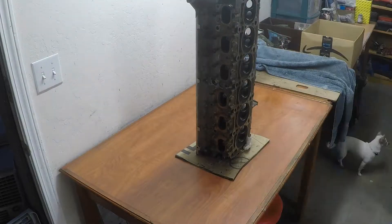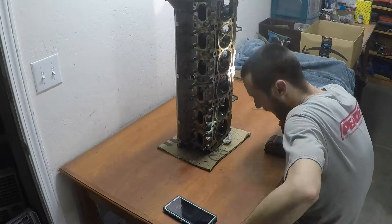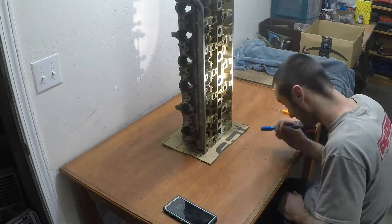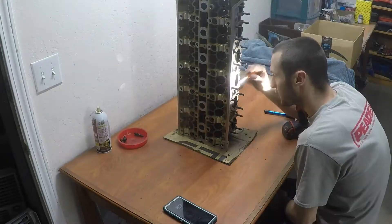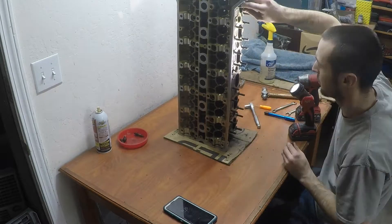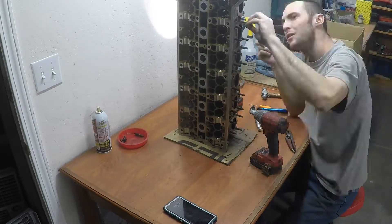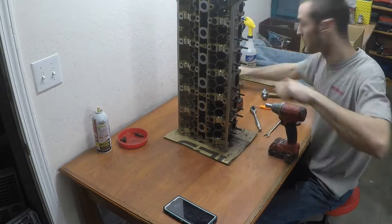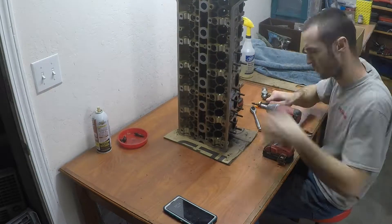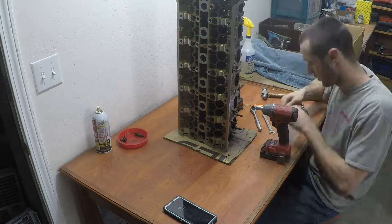I start off by giving this thing a good once over, just taking a look at everything. Then I use a pick to pick out any large debris like dirt or bugs that might still be cramped inside of the head. Then I take out the exhaust studs using the good old nut-on-nut technique. I sprayed these down with WD-40 just to get some oil in there to penetrate so I don't accidentally rip out any threads.